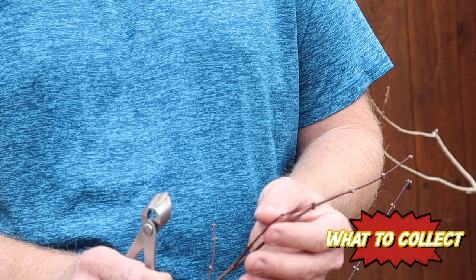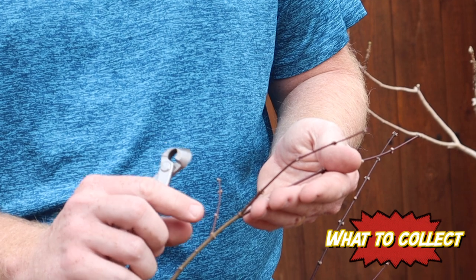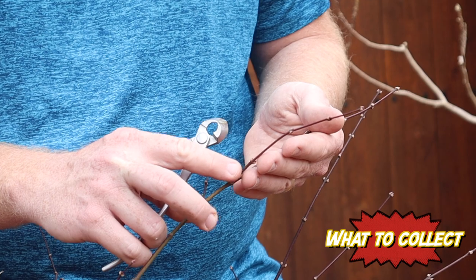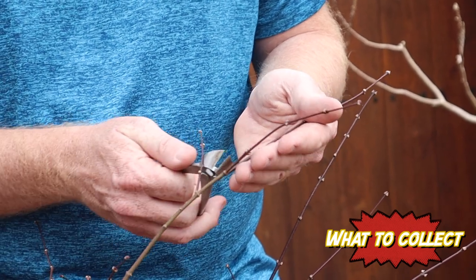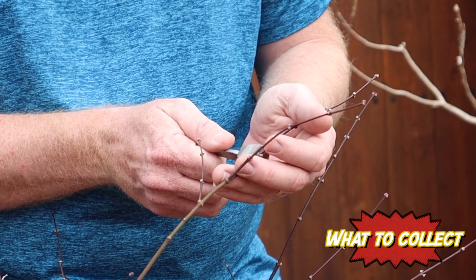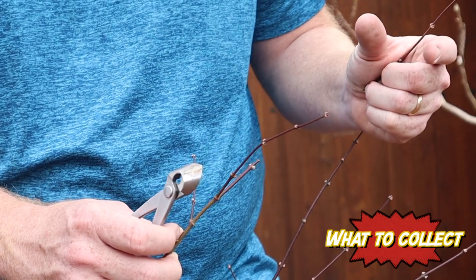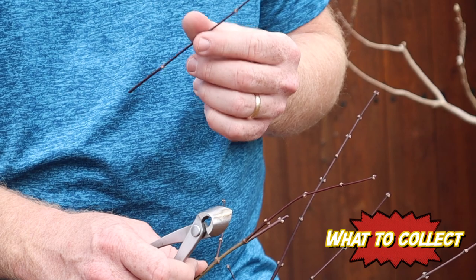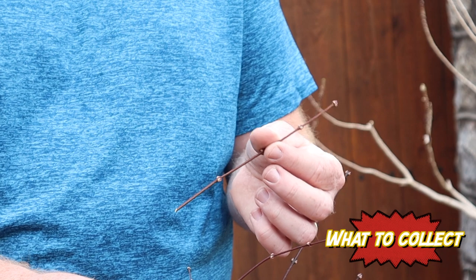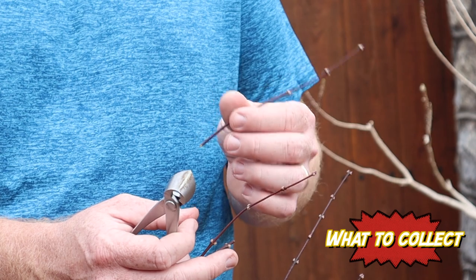Looking at this last year's new growth, we've got some different size scions to select. This one here is probably a little small — you can graft it, but it's not really recommended. I like to graft a slightly thicker size. When cutting the scionwood, I cut right above one set of buds so this point will grow out and create new branches. A thicker piece is a little easier to graft and line up the cambium.